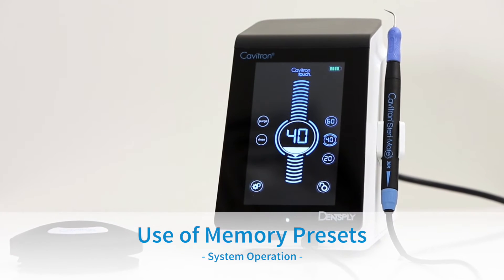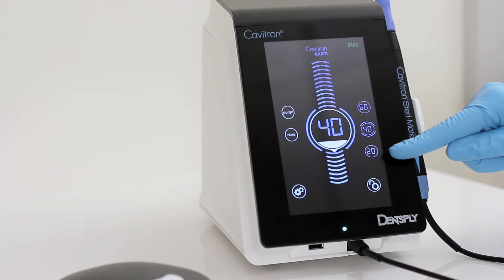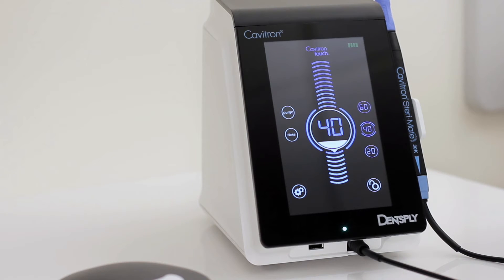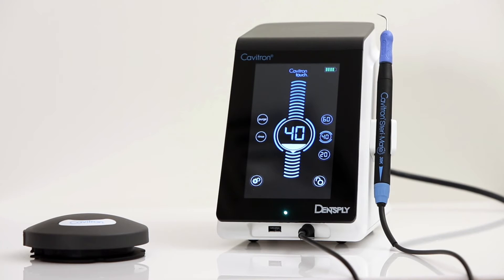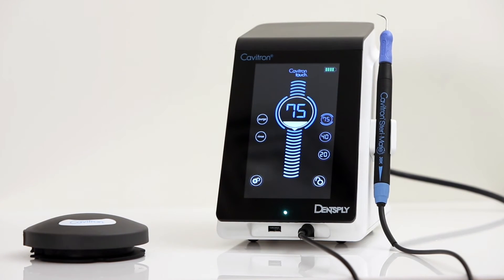Use of memory presets. The user can adjust the power level for increased power. 3 power preset options are available. The factory settings for the presets are 20, 40, and 60. Please adjust the power level to your desired output, and press and hold the preset button until the sound indicator is heard to select the desired preset.